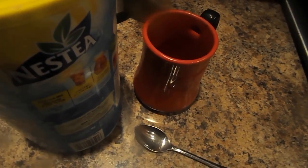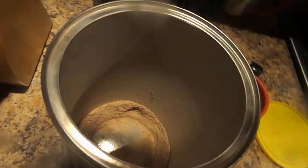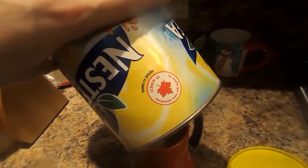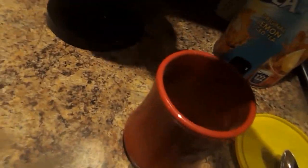Welcome. This is called how to make Nasty Original Lemon Iced Tea. First thing you gotta do is open up this lid, go ahead and scoop the mix, and pour it into this cup — the mix of Nasty Original Lemon Iced Tea.